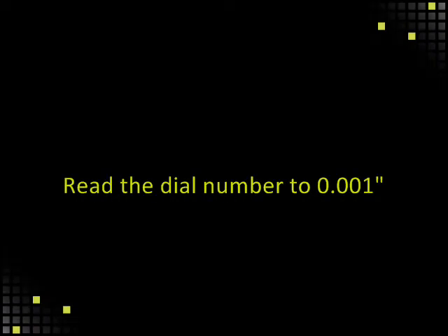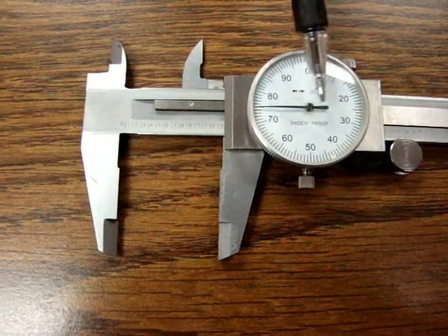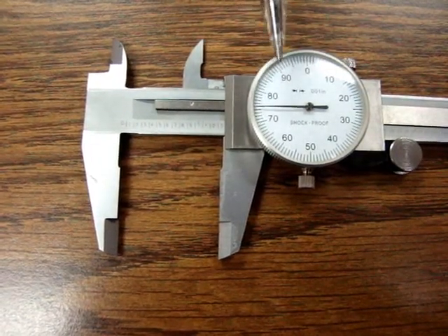Read the dial number to the thousandths of an inch. For example, the dial reads 75. This equals .075.